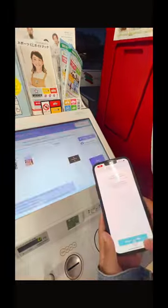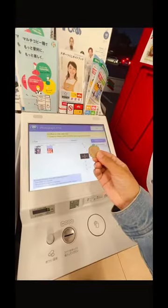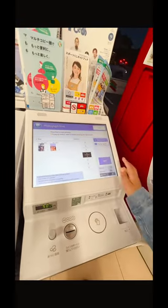You can see the photo on the screen. You can select the photo.